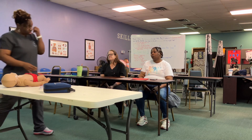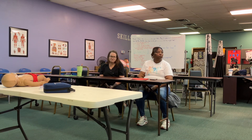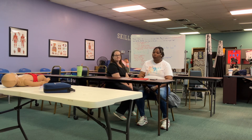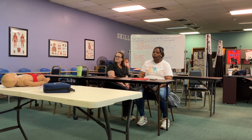So I'm just going to run the video while we practice. 5, 6, 7, 8, 9, 10, 11, 12, 13, 14, 15, 16, 17, 18, 19, 20, 21, 22, 23, 24, 25, 26, 27, 28, 29, 30.